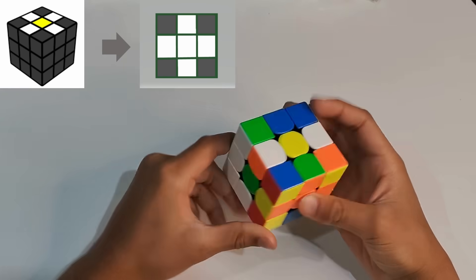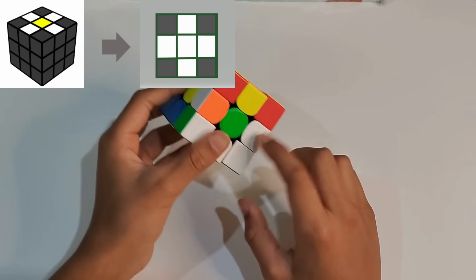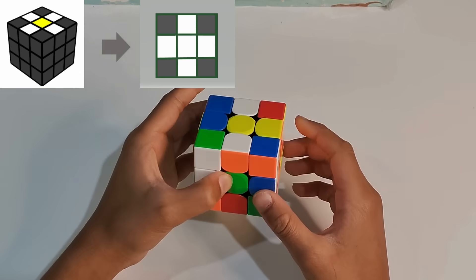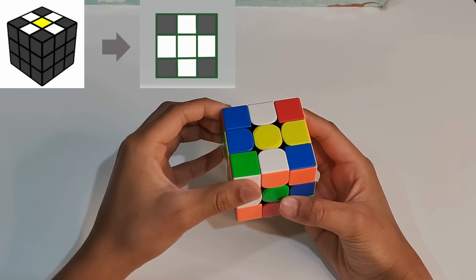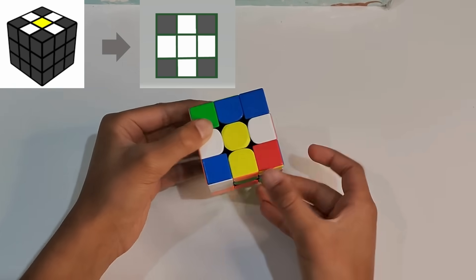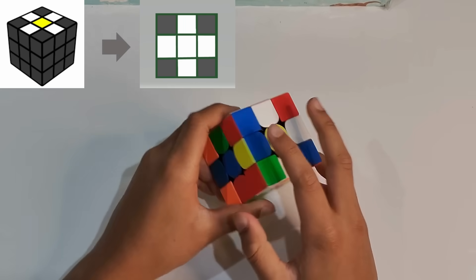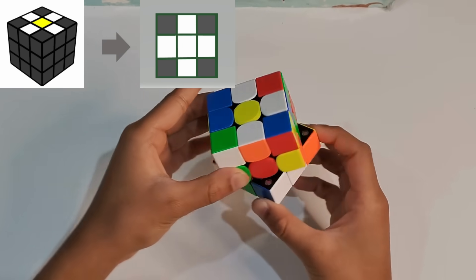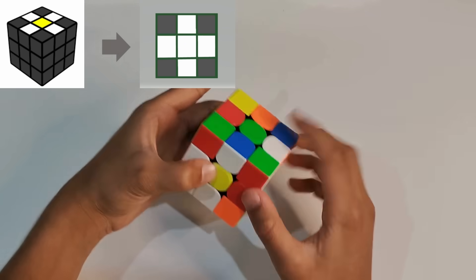We find another one and push it up. Now we find another one here. If it's on the bottom, you move it up, which would be R, and then you do U, and then you push it up — now it has a space. We need one more petal. You push it up, push it up, and then push this one back.